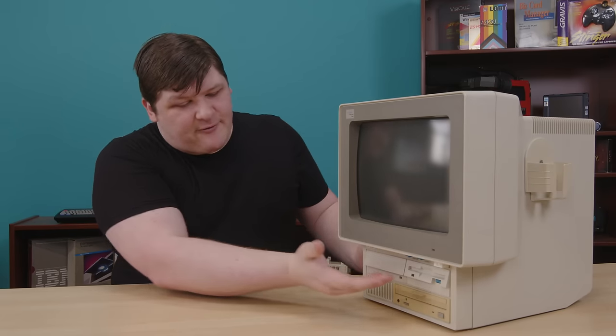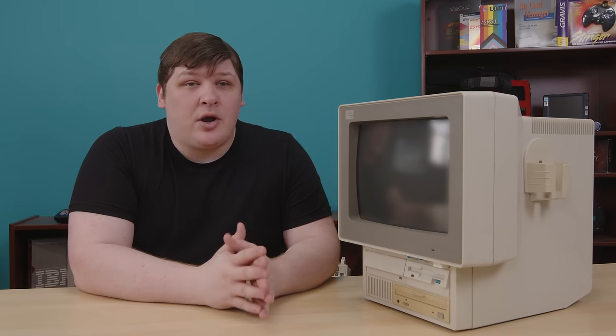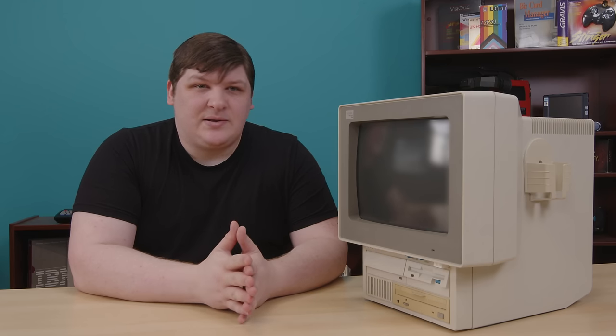Starting on the front, we have the 3.5-inch floppy drive, which is fortunately a 1.44 MB — you can tell because it says it right on the button. That's an old IBM thing: they introduced those on the PS/2, and they were so proud of it that they stamped it into every single eject button, and apparently they were still doing it by 1993.